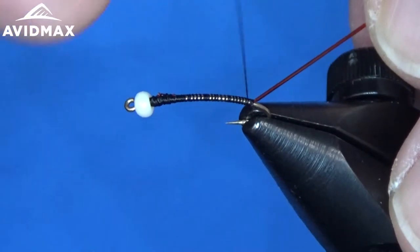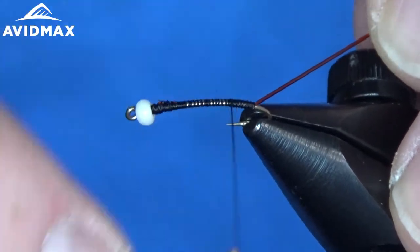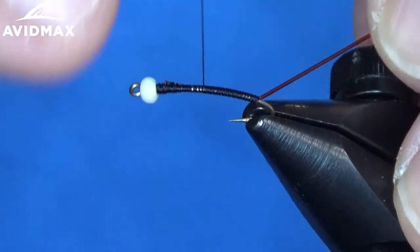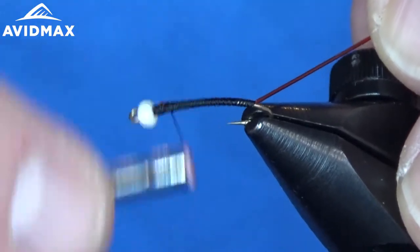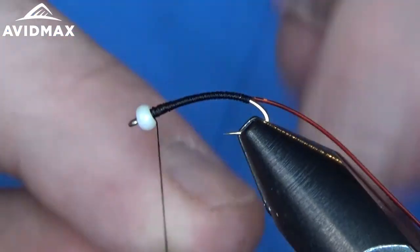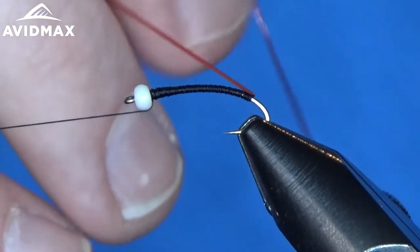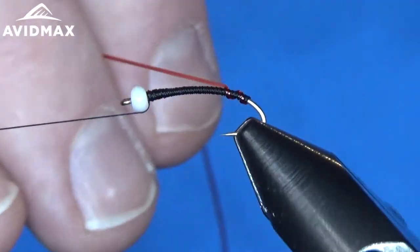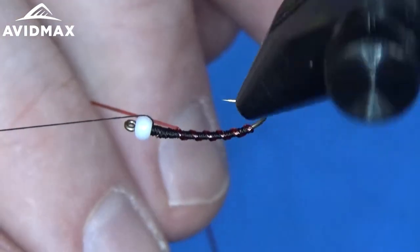We're going to bring our thread back up, and I'm going to be real conscious about my thread wraps and try to cover up that hook shank nicely, as that'll be the main body of our fly — the thread here. Right on up to the front, and then we can half hitch. We'll throw our thread over on our bobbin cradle here to get ready to rib our fly. I don't like to pull too tight; you want to keep nice tension on it, but I like to have that tubing kind of bubble up and have that nice ribbing feature as we wrap right on up to the front.